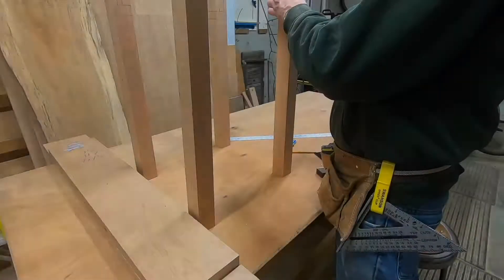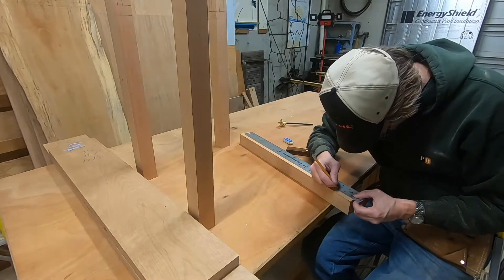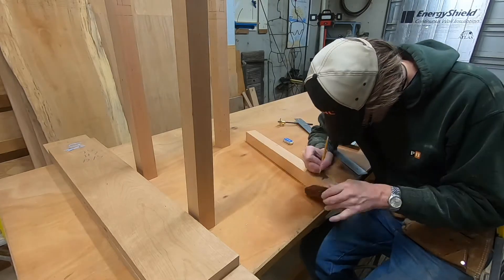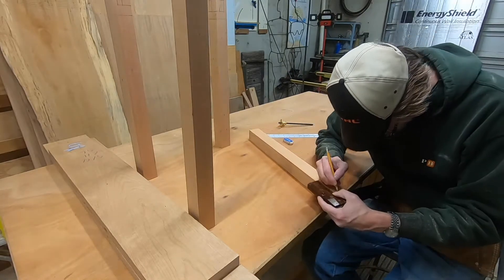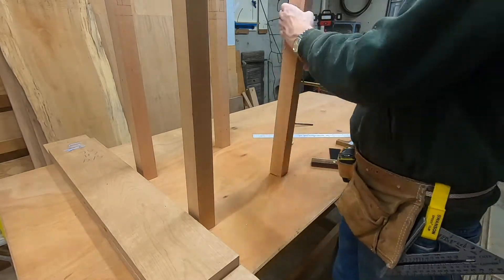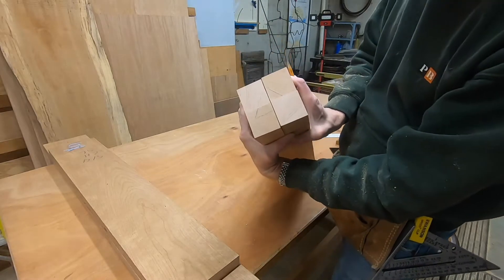I have the joiner set just to a 32nd. So now I've got all the legs square, and I'm laying out the mortises. The rails are going to be inset with the mortise-and-tenon here, and I pretty much mark out one and set up my mortiser to this one, but I do put pencil marks on everything just so I know where I'm at, and I put a little triangle at the top so they're all oriented.